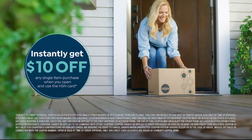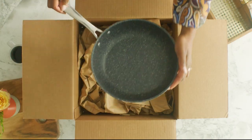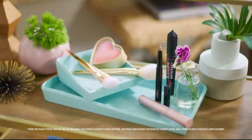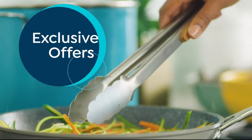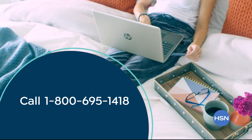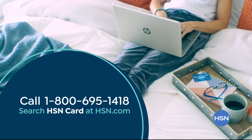Shop like a VIP with the HSN credit card — apply now and instantly get $10 off when you're approved. As an HSN card member, you'll get extra flex on jewelry, beauty, and fashion purchases all day every day, plus VIP financing, VIP easy returns, exclusive offers, and there's no annual fee. Call 1-800-695-1418 or search HSN card at hsn.com.